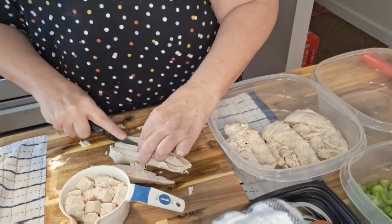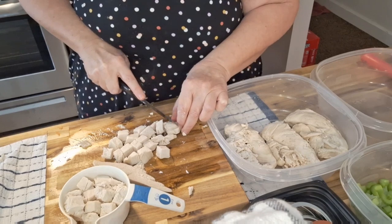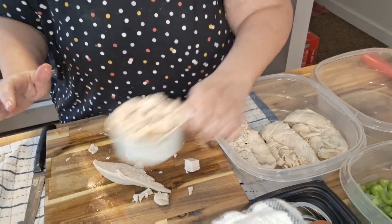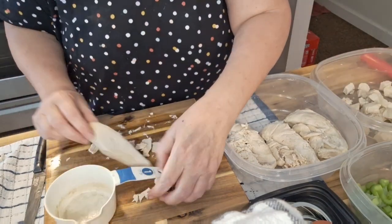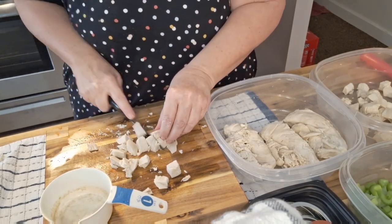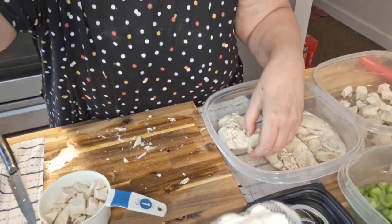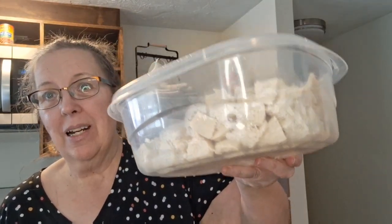I'll do this one for you on camera and then do the rest off camera — I don't think you need to watch me do all four. We had exactly five cups: four in here and this is the fifth — perfect, no problems there. I'm going to get my hot plate set up so we can sauté the celery and onions, then do the clear gel mixture, and then we're ready to can after we add all the other vegetables.